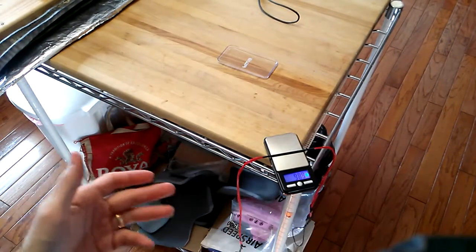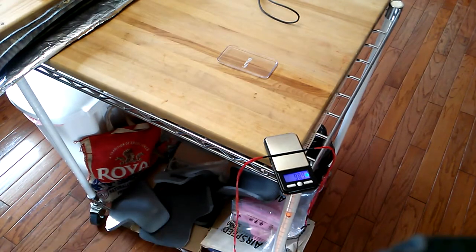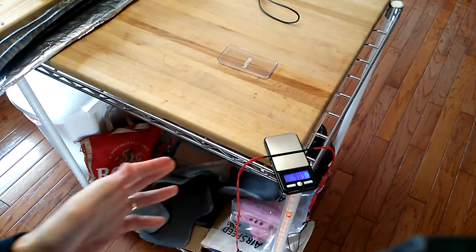I also modified the string loops. This string weighs 98.9 to 99 grains, and that's a finished string — that's done.